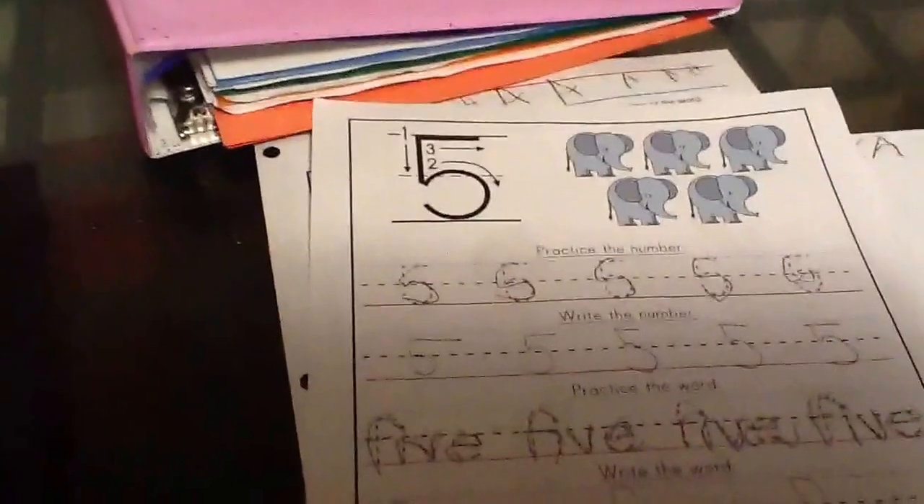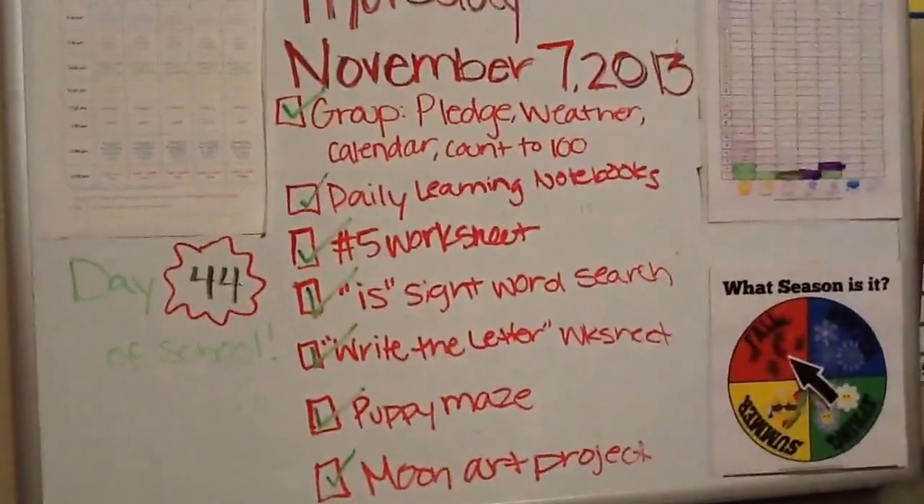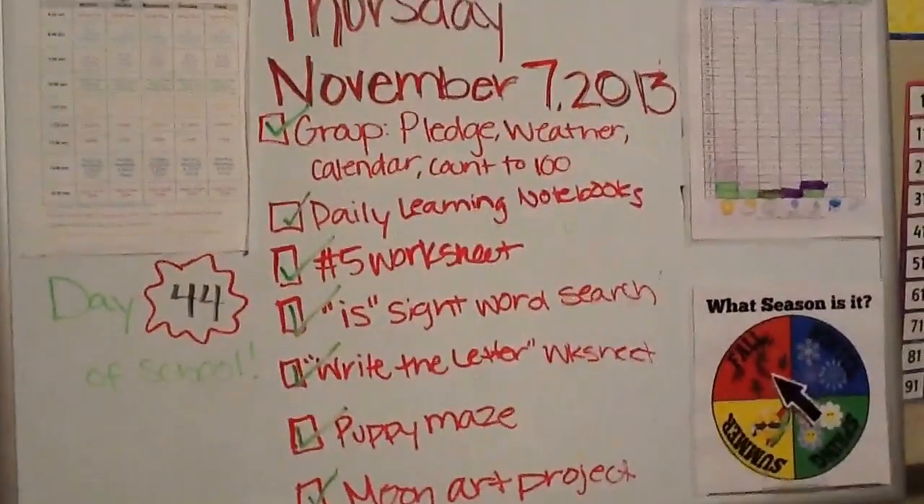I'm also doing weekly themes — or kind of bi-weekly — however much information I can get. Right now we're working on outer space. Today we did the moon: we mixed shaving cream, paint, and flour to get a bumpy texture and they painted it — they had fun with that. Every day I write on the board what we do and what day of school it is, and we check it off so they can see what we're doing.